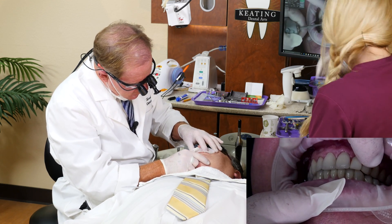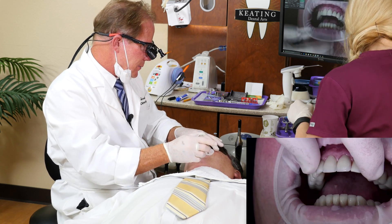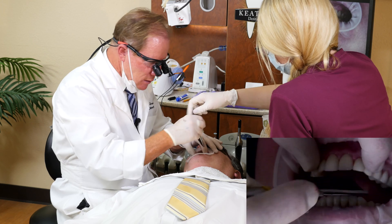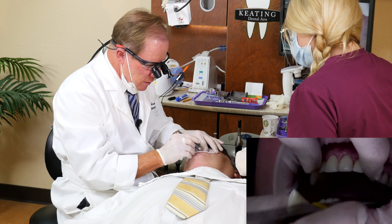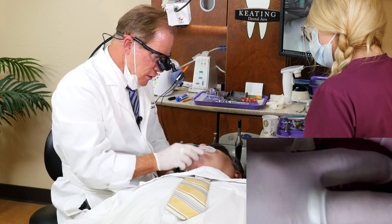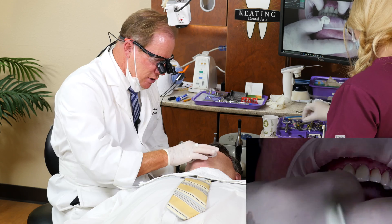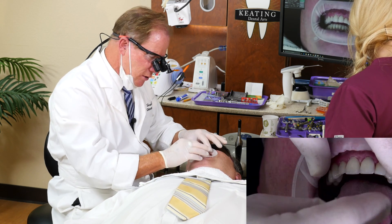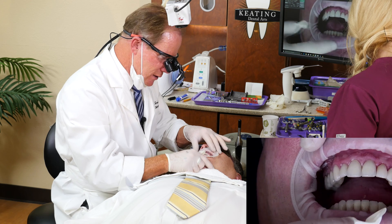Bite down gently — how's that feel? Check the contact occlusal. Tap up and down, slide to your left. The fact that we took basically a three-quarter arch digital impression means the lab was able to match the contours of the adjacent tooth, mount it, and go through the lateral excursive movements. We want canine guidance — and we have it.